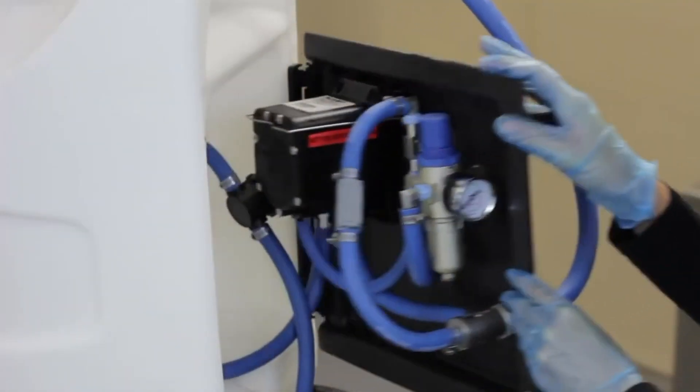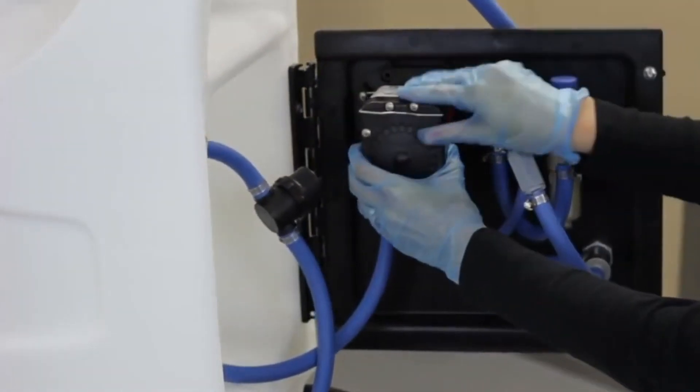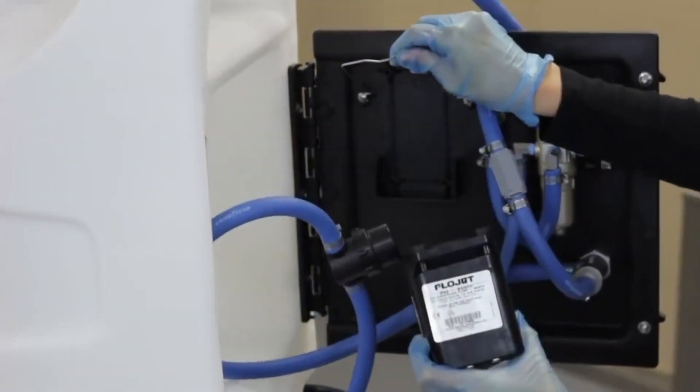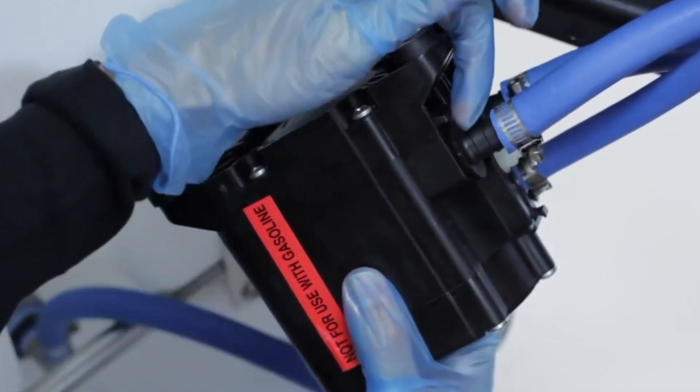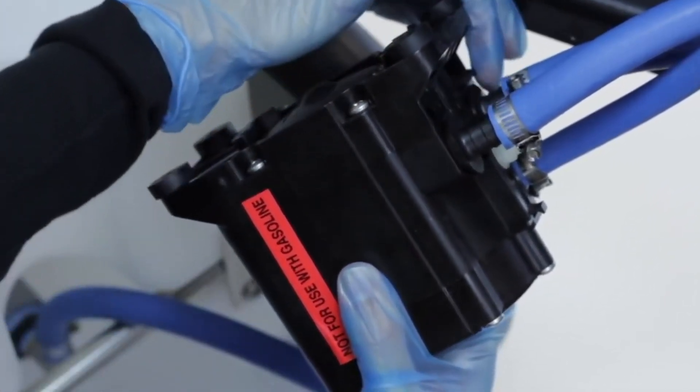Open the unit back plate. Lift the wire bracket to release the pump. On the underside of the pump, there are three hose barb connections. Each hose barb is held in place by a clip.